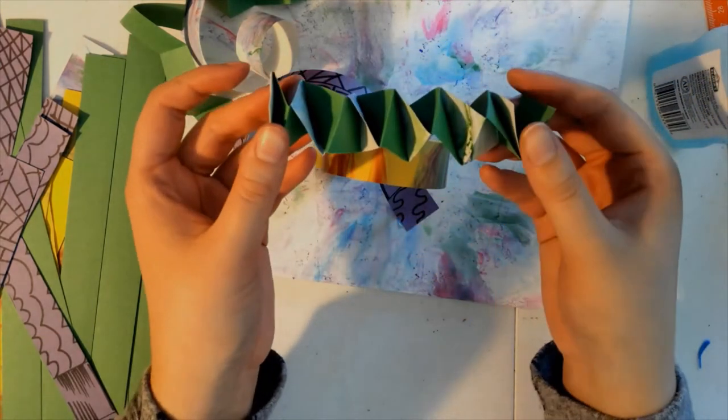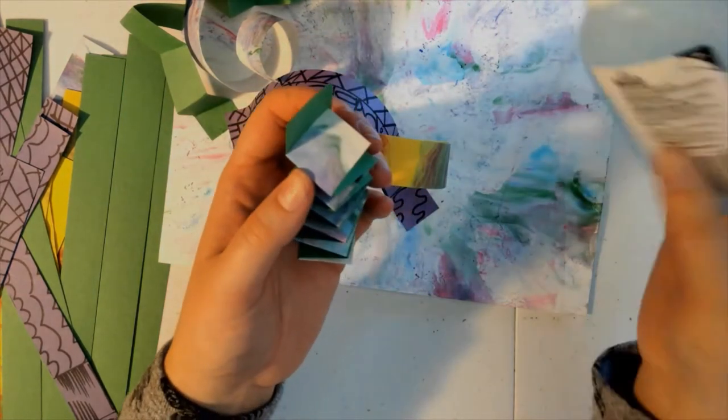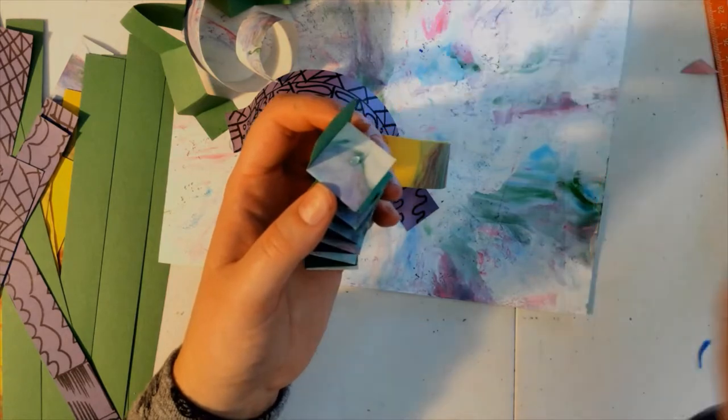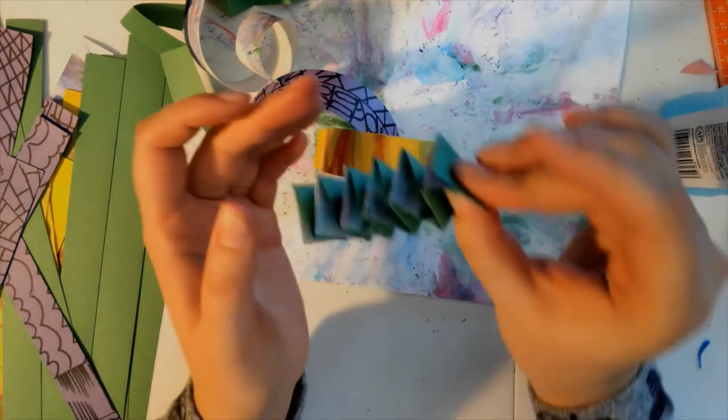And that's going to finish off this little stack so that it doesn't come undone on the bottom. But I also have to do it on the other side and just glue down the first two tabs here.